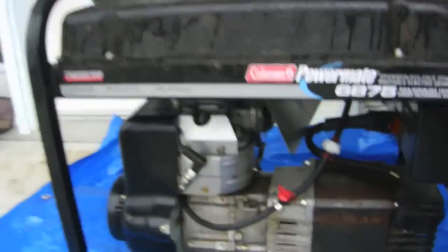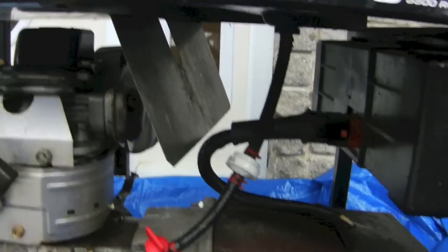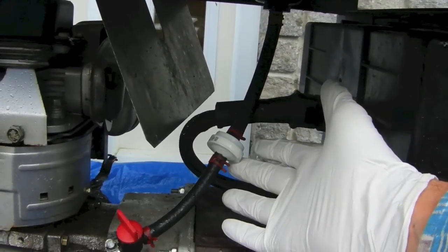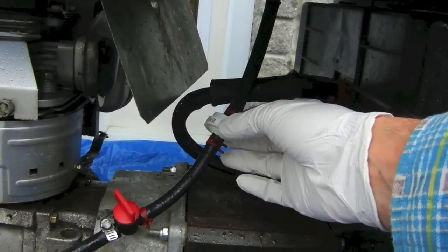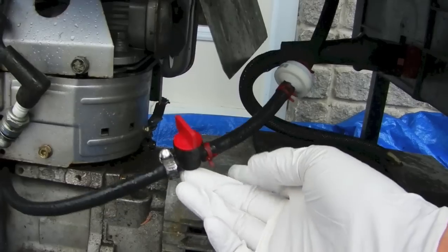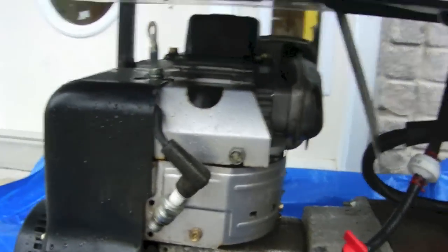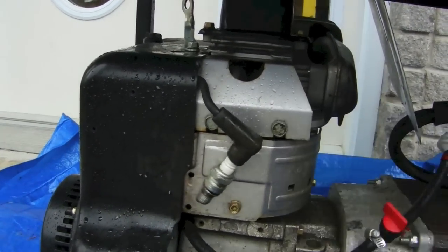It wouldn't start. So I replaced the gas line, the gas filter, and the gas shutoff. I tested the spark and it sparks, so that should be okay.